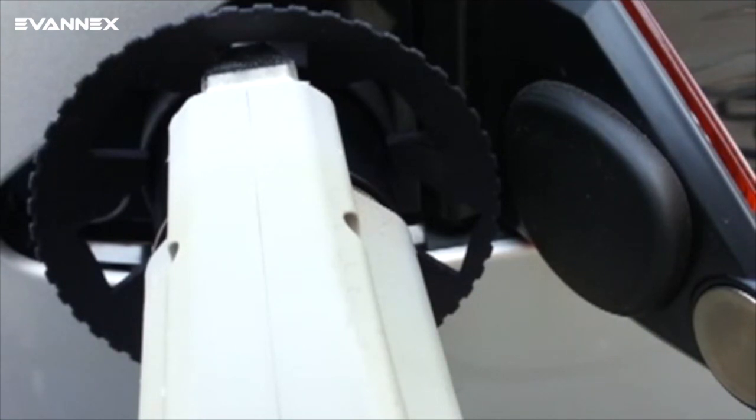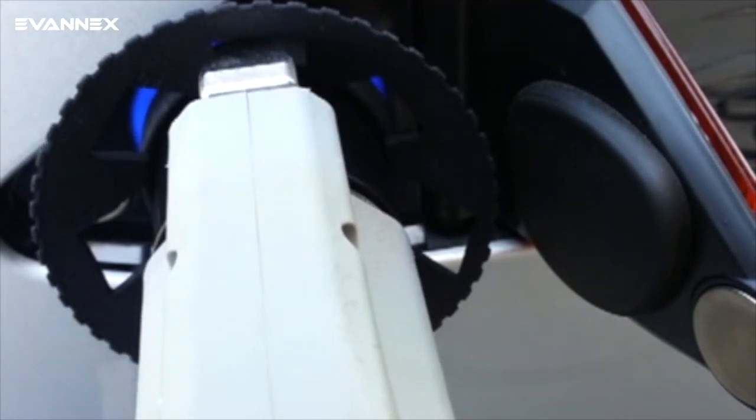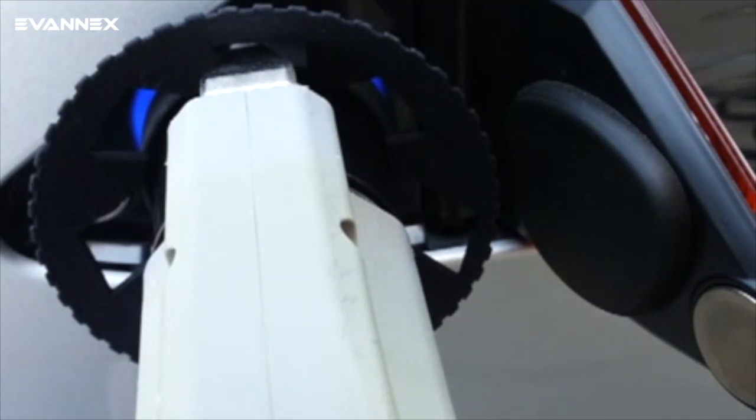As soon as the bad guy pushes the charging wand removal button, the public charger stops charging — this is for safety reasons — and you can see the car comes back alive showing a color-coded status value.